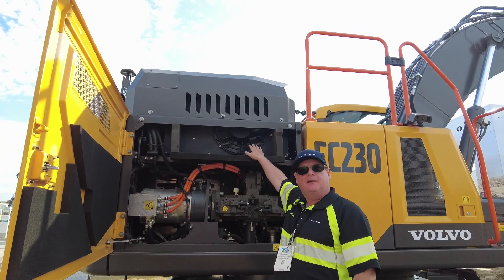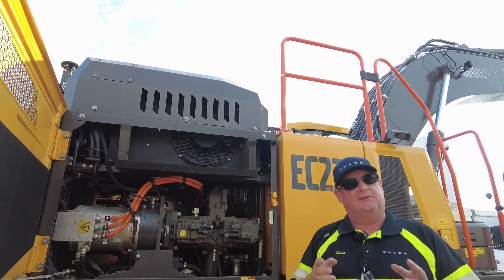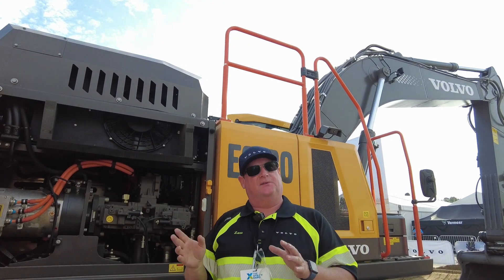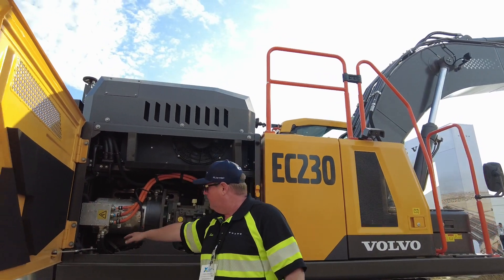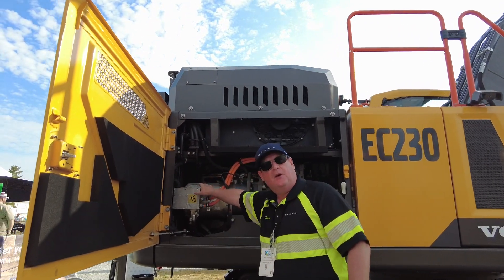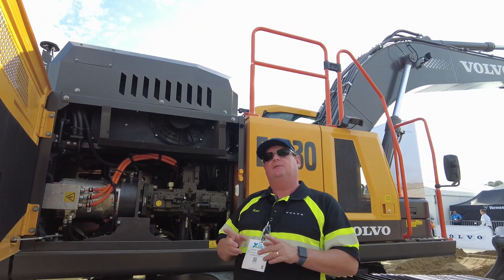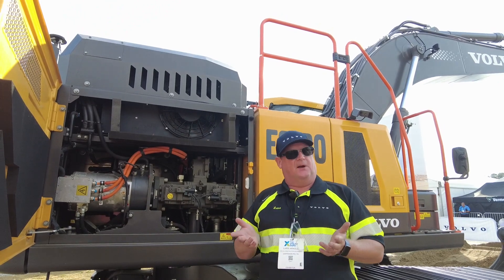Up here we have the radiator, and you can see it's running. The benefit of the electric machine is we don't need to turn it off when the operator is not running the machine, because the electric motor is not running. The electric motor is water-cooled, the same as on our Mack trucks and Volvo trucks, and we use the same or similar batteries as on our Volvo and Mack trucks.